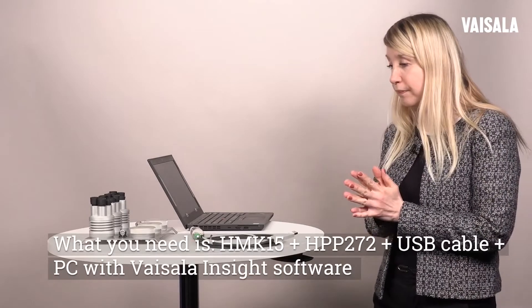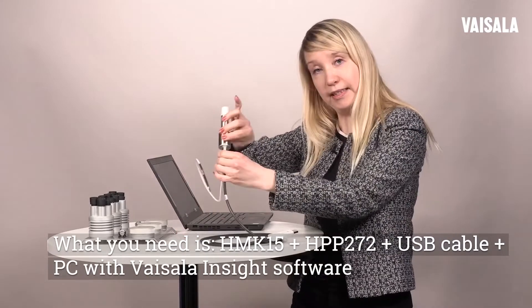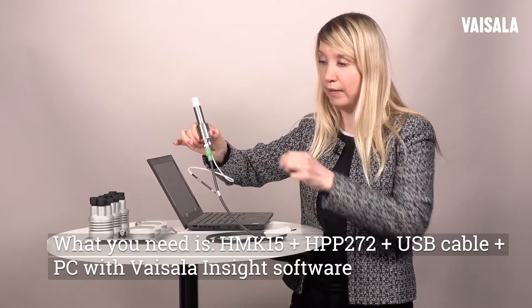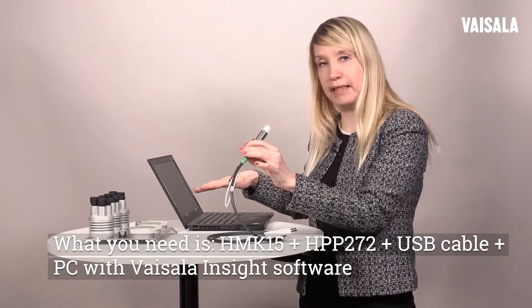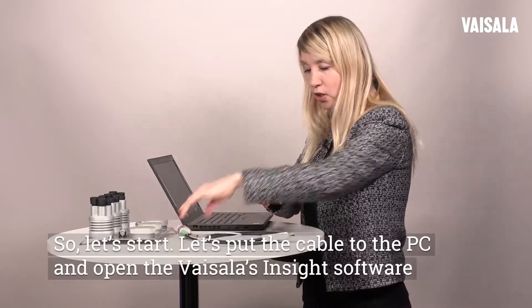What you need is SMK-15, the probe — HPP-272 is what I have here today — and then the cable to connect the probe to the PC with Vaisala Inside PC software that you can download from Vaisala.com.